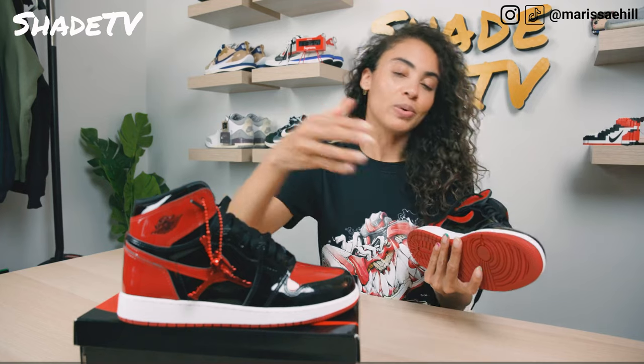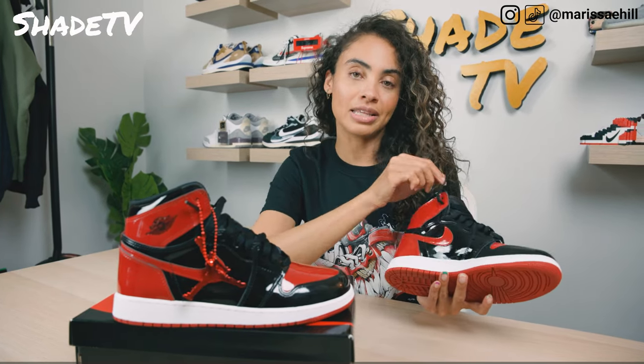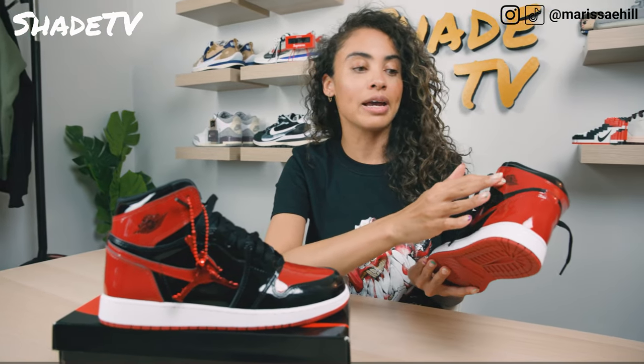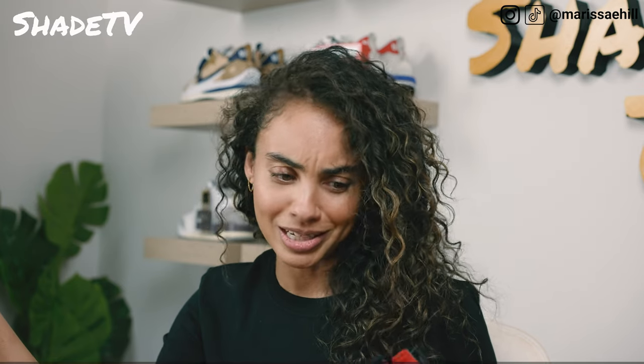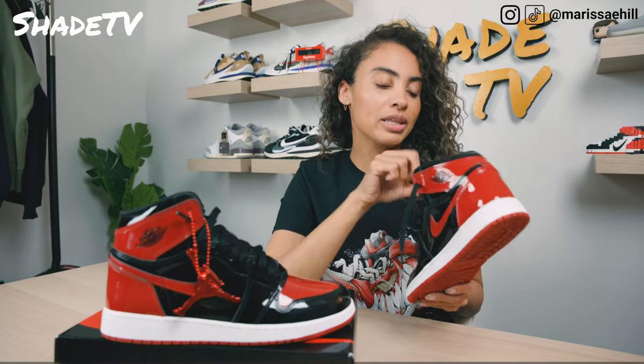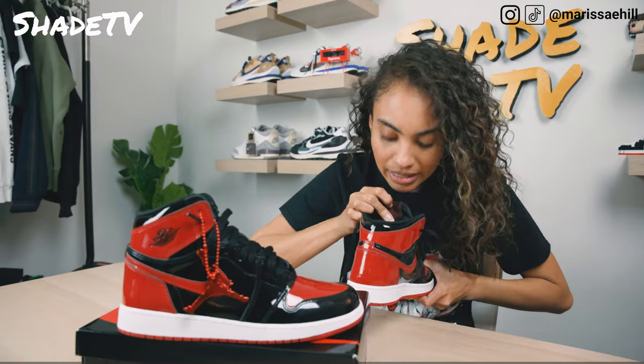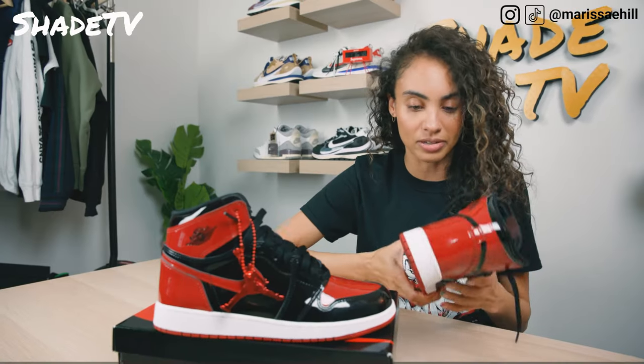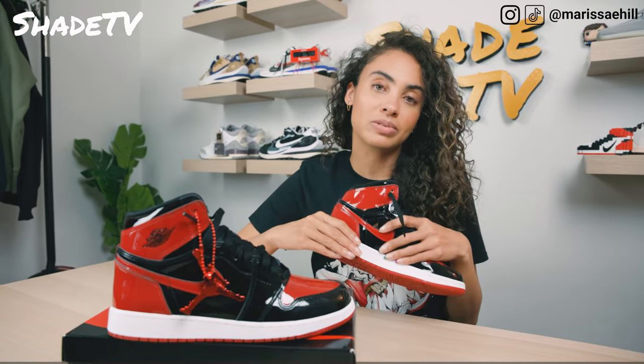Moving on to the side panels, we do have the black patent leather underlays and then the swoosh is in that nice red color scheme. Working our way to the back of the heel, more of that red. And then we've got the Air Jordan Wings logo here on the side in the black patent color scheme, which I think pops quite nicely off of the red. It just really has this nice sheen to it. Working our way to the inside, we do have a black insole. It is red Nike Air — it kind of looks like it has an aged effect, to be honest with you. And then the shoe is completed with a simple white midsole and that pop of red for the outsole.